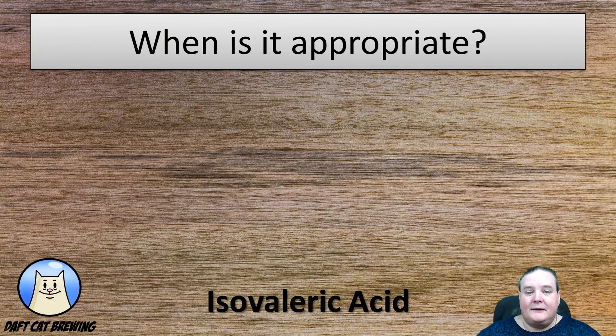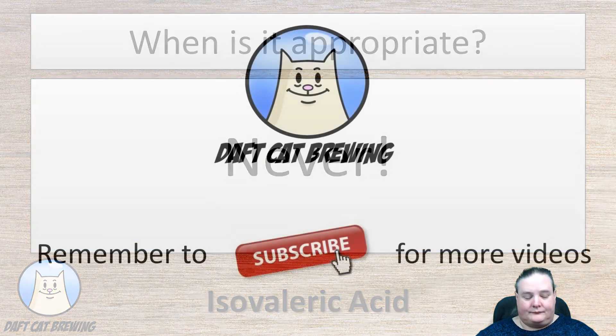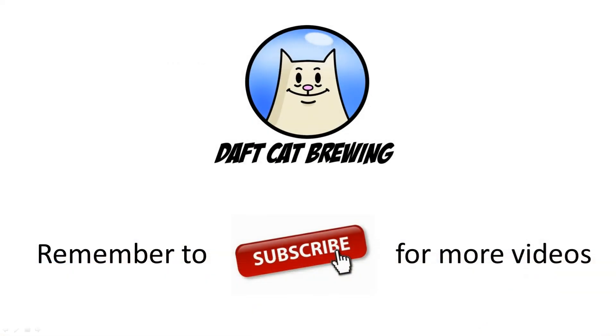So when is it appropriate in a beer? Once again, this is one of those faults that's never appropriate in a beer — you shouldn't get this in any beer style. Well, thanks a lot for watching again. If you liked the video please remember to give it a thumbs up and subscribe to my channel if you'd like to see more of these videos in future.